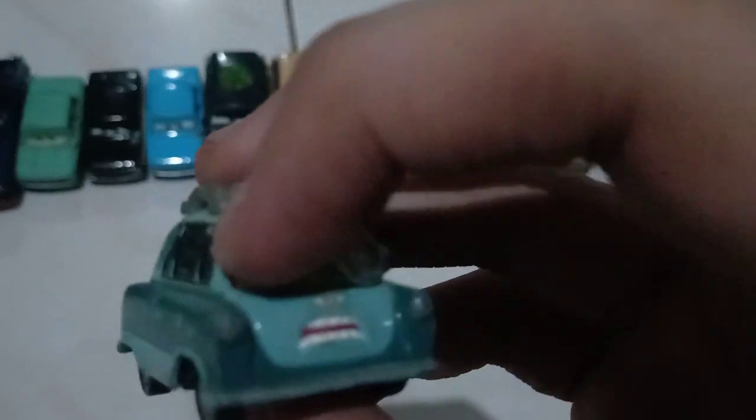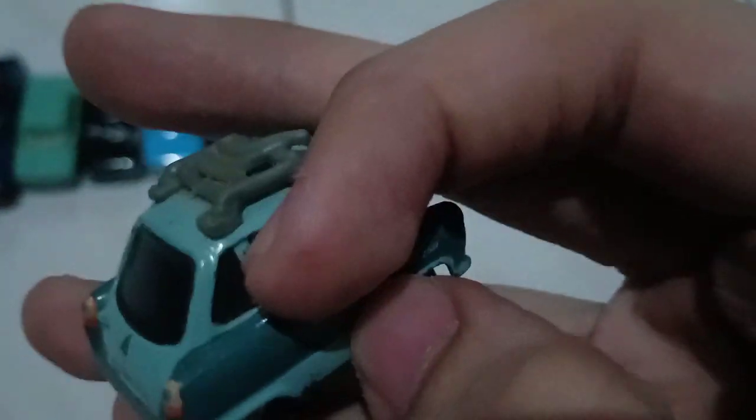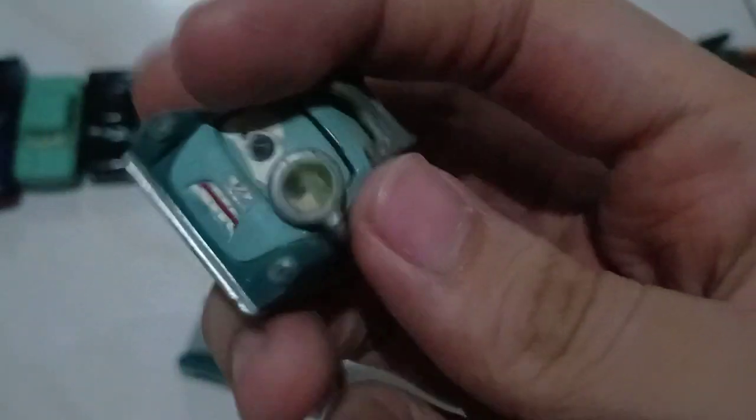Mine is quite a bit beat up because I keep putting tape and stuff on it, and there are scratches on it. Well, it's okay — I guess it's fine with me. You can actually move the goggle, the eyepiece — like whatever. This is like his glasses.